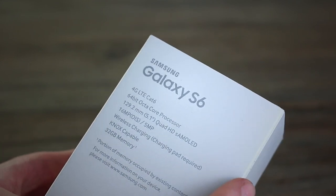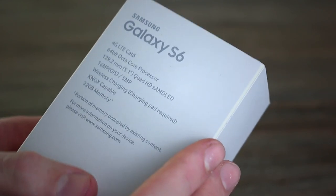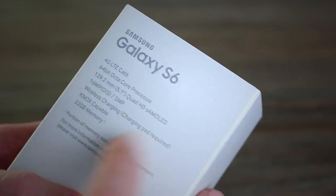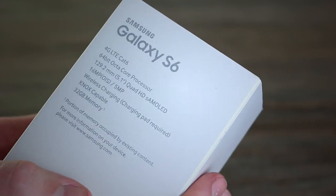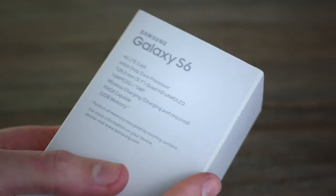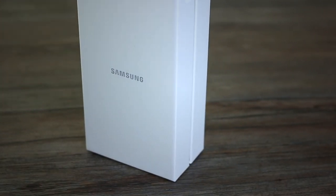5.1-inch Quad HD Super AMOLED display — mind-blowing PPI on that, 577. You've also got a 16 megapixel camera with optical image stabilisation, 5 megapixel front camera. Out of the box this thing supports wireless charging, Knox capable for security, and fixed memory — not expandable this time around.